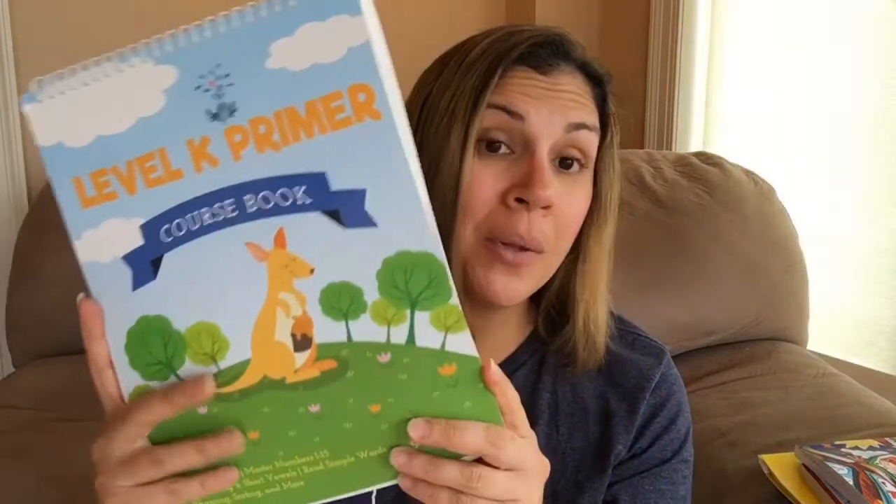He knows a lot of the things he needs to know for kindergarten already and I'm pretty proud of him — he's my little 24-weeker, so it's just amazing where he is right now. We'll be doing that, and I already have Level K. If you want me to do a quick walkthrough of it I will — I didn't do an unboxing but I can show you what it looks like on the inside, and at the end of next school year I'll do a full review.